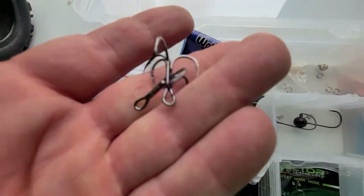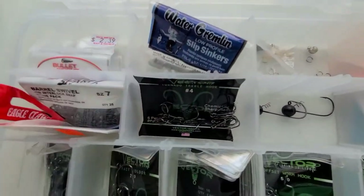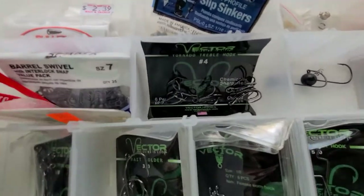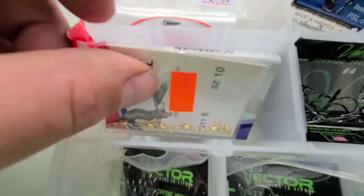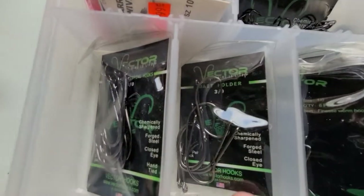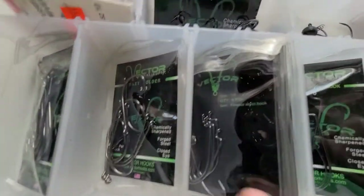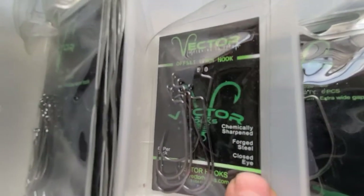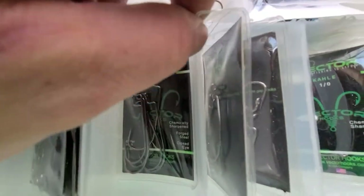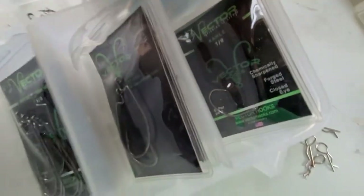Here's some Vector Hooks Tornado Trebles. I've got those on all of my crankbaits and topwater baits — everything I could change out with a treble hook is now Vector Hooks Tornado Trebles. We've got some snap swivels, some regular ball swivels, Vector Hooks heavy flipping hooks, bait holder hooks, and then a bunch of various finesse worm hooks and offset worm hooks — these are 5/0, used with my really long worms. Some EWGs in a couple different packs.